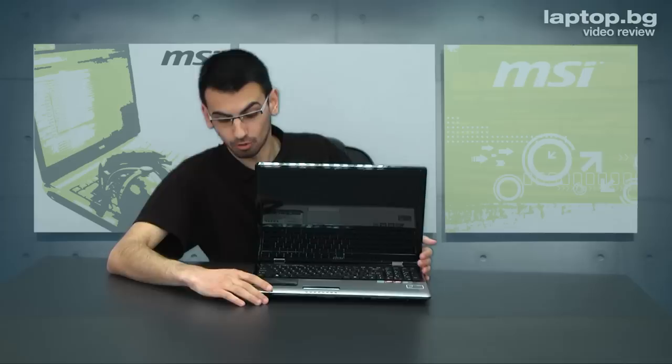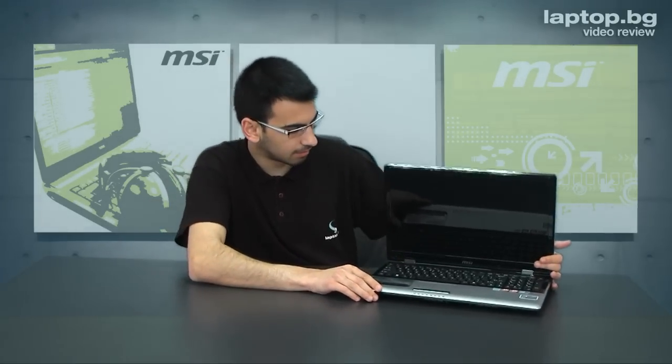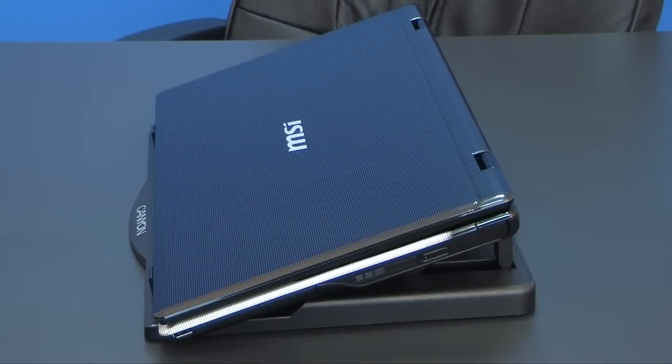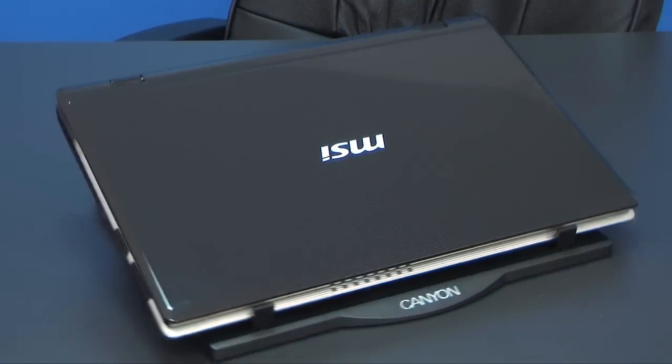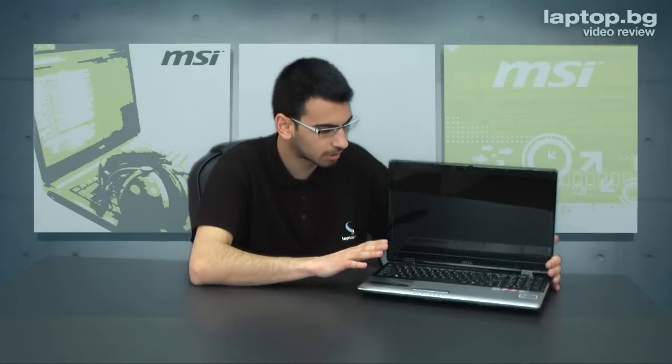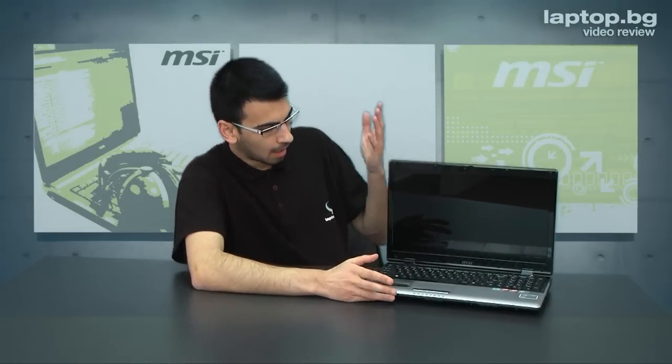Hi, I'm going to present you the MSI CX 720. This is a laptop created definitely for home usage, and why not maybe in your office, because its style and design is a bit strict. As you can see, this black cover on the back of the display, also the keyboard and the main body of the laptop. This is a 15.6-inch machine with standard HD-ready resolution, with integrated webcam.